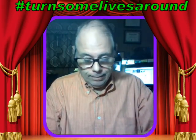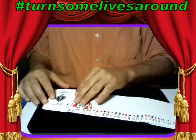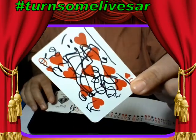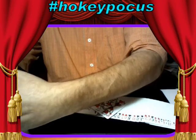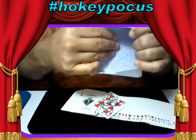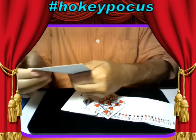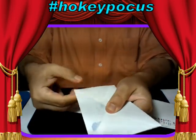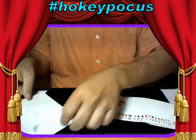Let me tilt the camera down so you can see what I'm doing. Here are the cards, here's that doodle card right there. And here, Ziggy, this is for you — the empty envelope. I'm going to seal it — I've already licked it so it's wet. Okay, completely sealed, and that is going to stay right there.